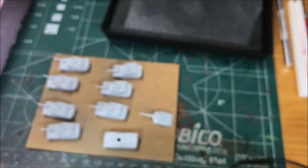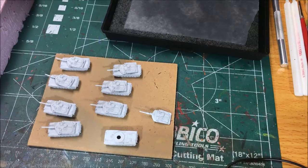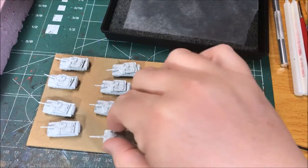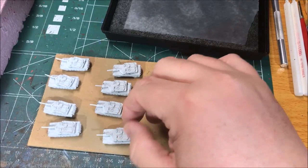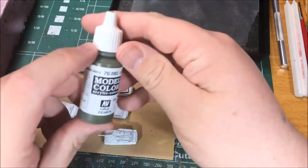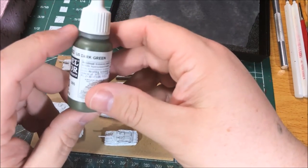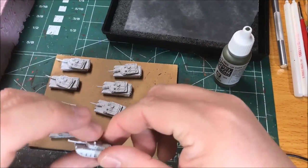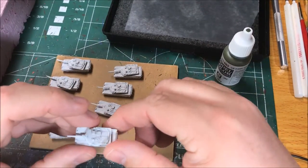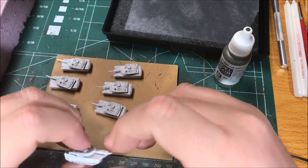These are some models from GHQ — these are M1A2 Abrams tanks and they're going to be the subject for this video. To start with, you've got to pick out your colors. I'm using Vallejo Model Color US Dark Green as my base coat for these tanks.